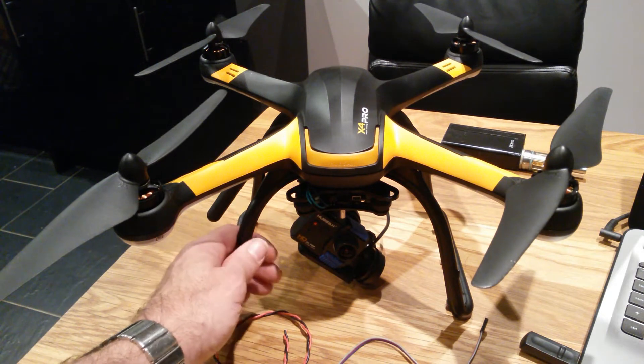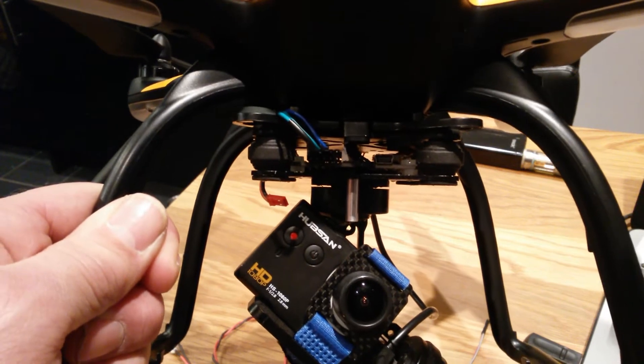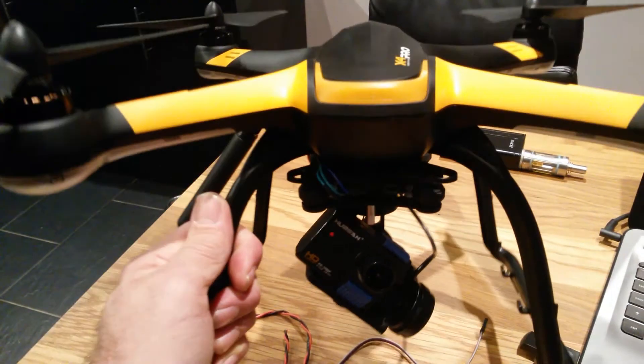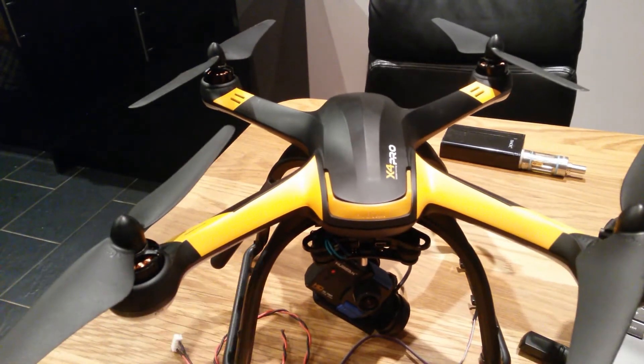Hi guys, this is a second video on the Storm 32 3-axis gimbal fitted to the Upson H109S. Now if you've seen the first one I put out, you'd notice I was getting quite a lot of jello.